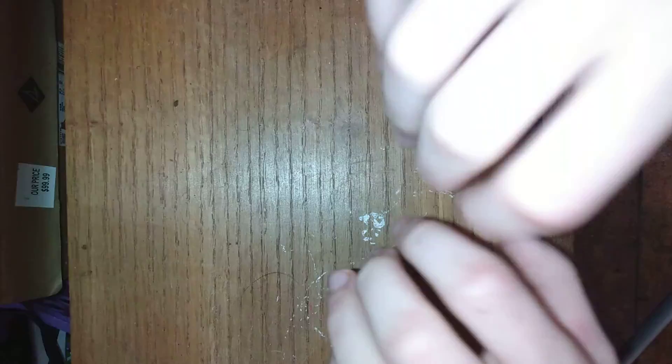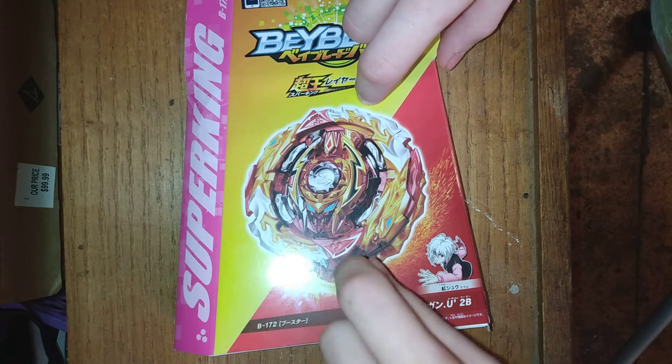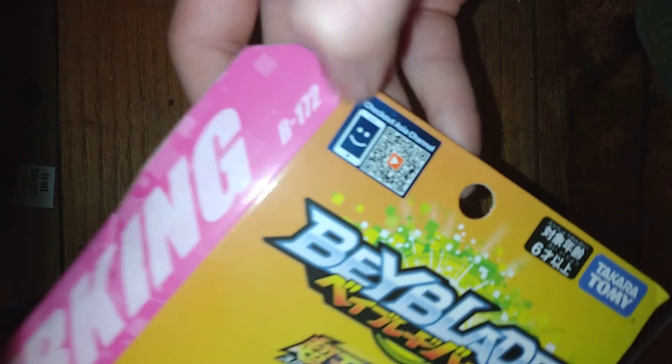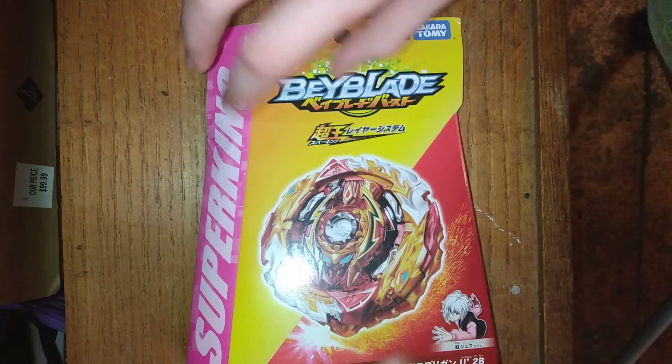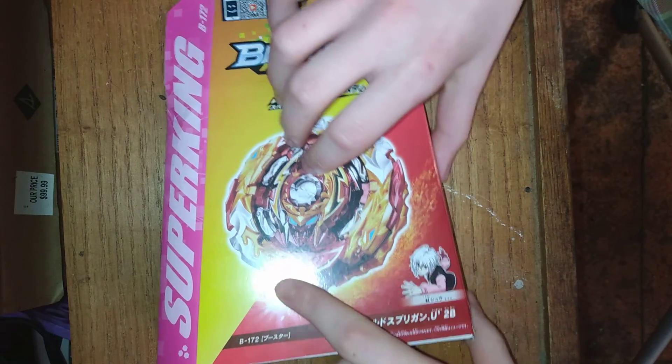SPRIGGIN! Hey guys, it's me Chance, welcome back to another Beyblade video. Guys, it finally came in. We have World Spriggin, Unite Dash 2B. This is the B172 World Spriggin. Oh my goodness. This thing is awesome, guys.